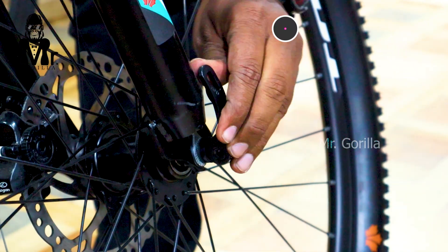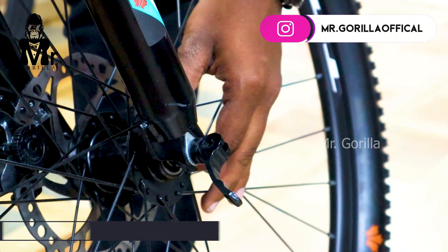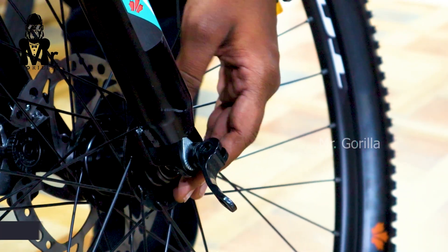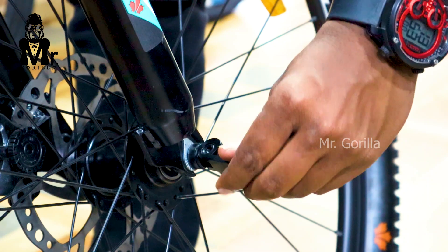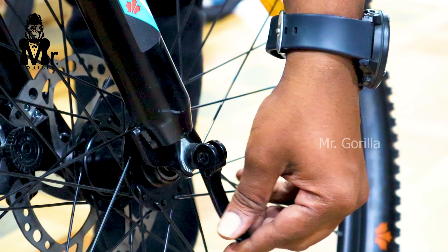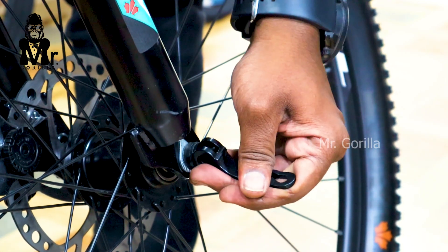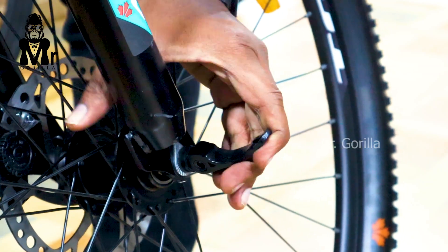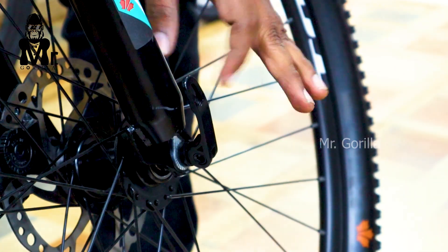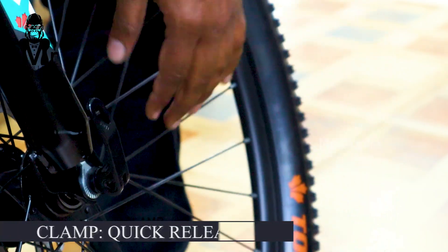You can use the quick release for both front and back wheels. This is a quick release for the model. You can remove it without a wrench or spanner. Quick release is a very good option — it is safe and convenient.